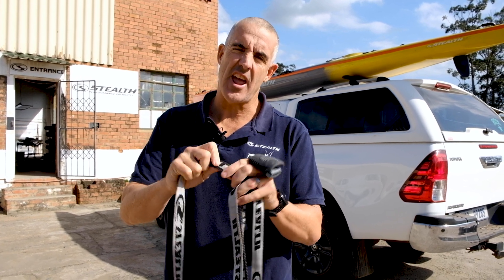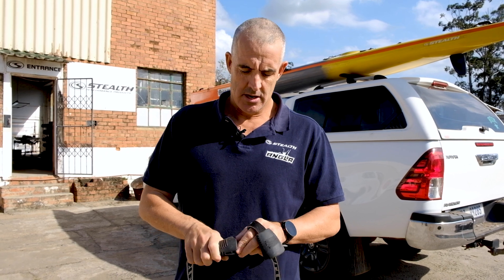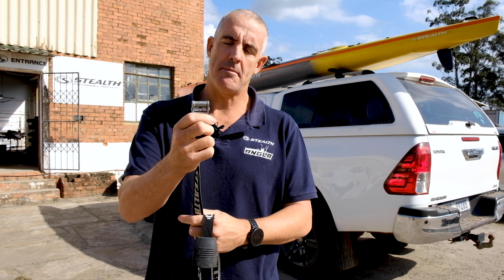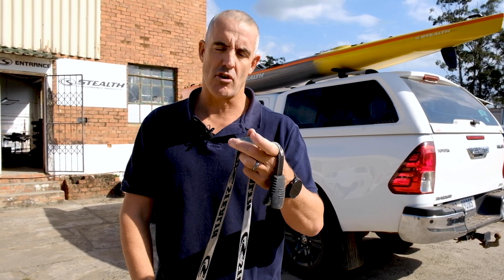The webbing we use is very, very heavy-duty webbing — a little bit thicker, a little bit stronger than the standard webbing you see. We use a heavy-duty cam buckle, so it's a bit bigger, probably a little bit thicker, a little bit stronger than the ones that you commonly see.